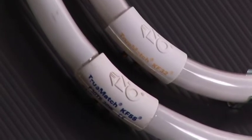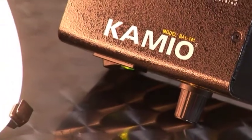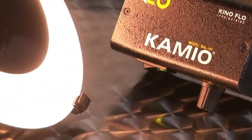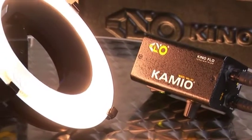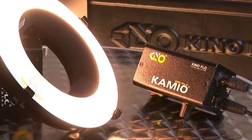The last two lamps are the Cameo ring lights — the 6 inch and 9 inch. The 6 inch is our current production model; the 9 inch is a working prototype likely to be a future design. They also come in 3200 Kelvin or 5500 Kelvin.